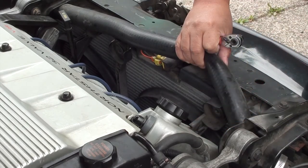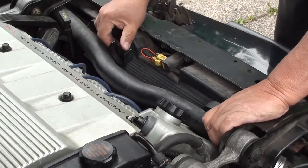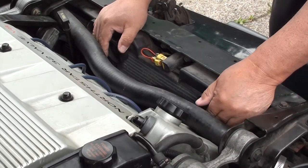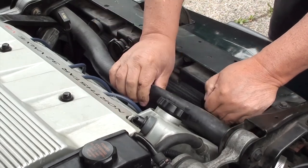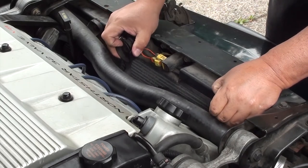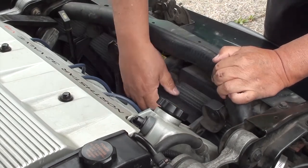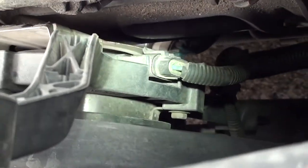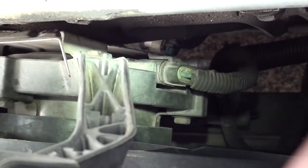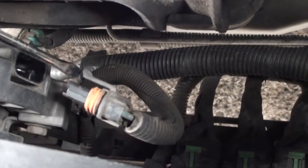Now that we have the two screws out, you can feel the fan is really loose. The only thing holding it is the tab on the bottom — there's a hole on the frame that the tab sits in. All you have to do is lift it up. If you push the hose towards the front, the fan comes out a lot easier. As you're pulling it out, you'll feel something holding it — that's the plug. Don't pull too hard or you might tear the wire.